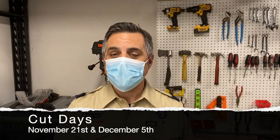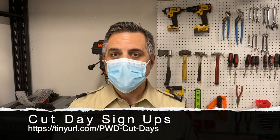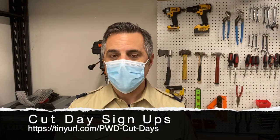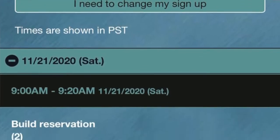That's all you need to know to get ready for cut day. We have a cut day on Saturday, November 21st, and a cut day on Saturday, December 5th. Sign up online for your time slot. Only come to cut day if you have a time slot that you've registered for, and come at that specific time — that's how we ensure we don't have too many people gathering in one place at one time. As always, do your best — we'll see you at the races!